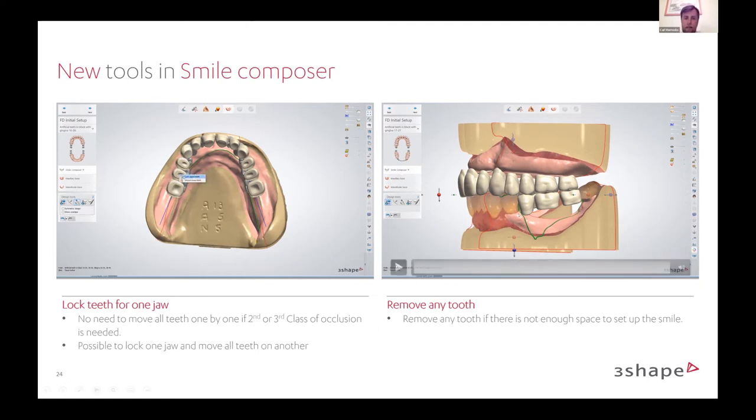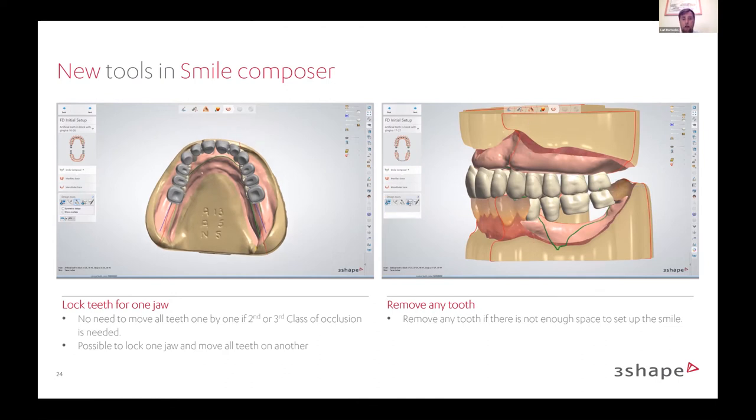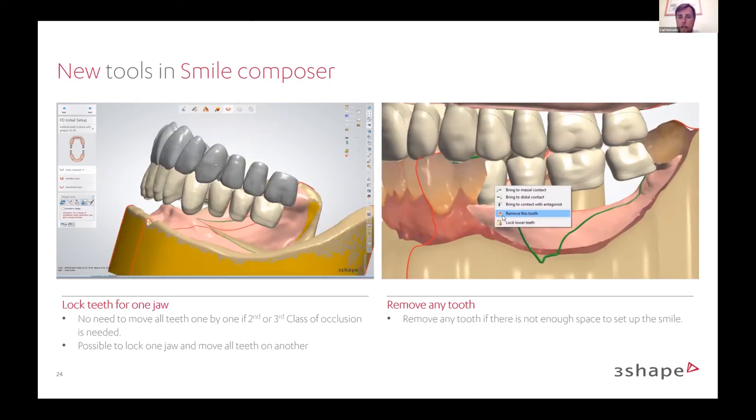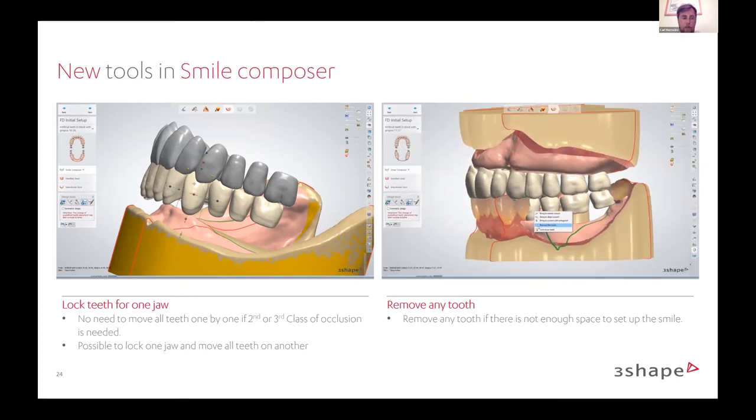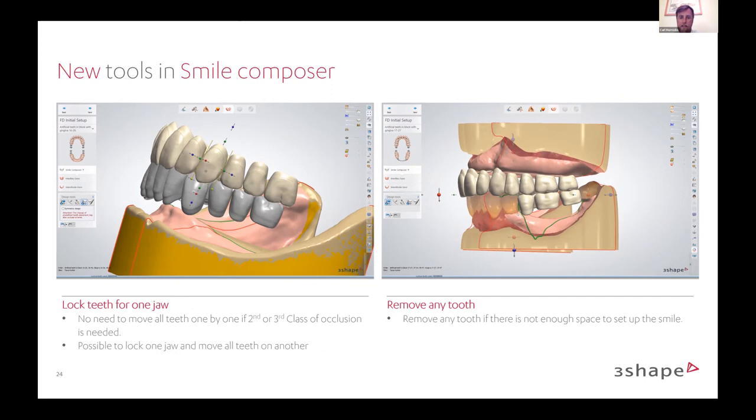The next update is the ability to remove any tooth from your order form. For instance, if you're doing a full over partial and you filled the order form out with an extra tooth in the posterior area, then in the design realize there's not enough space — staying with the thought process of keeping the designer within the software — we have a tool that allows you to remove any tooth at any point in the setup to help with space issues with a specific full over partial.